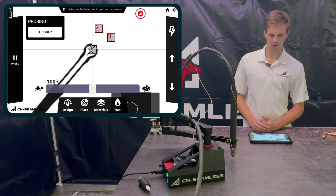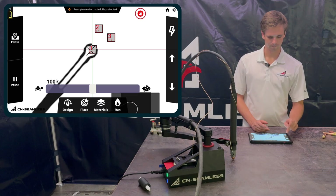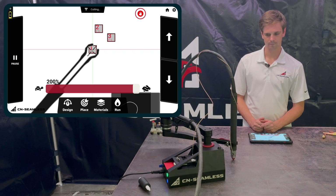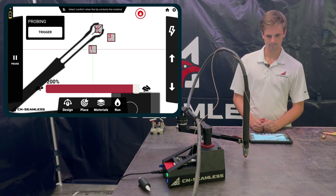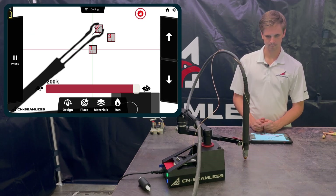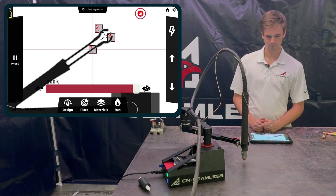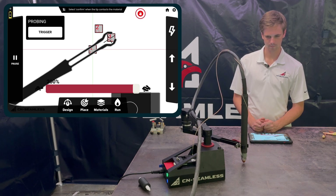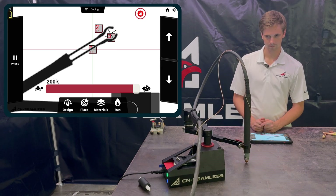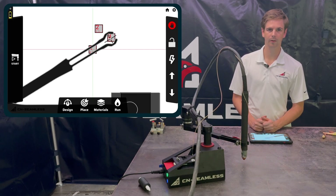And here with probe off — that's what probing looks like with the plasma.